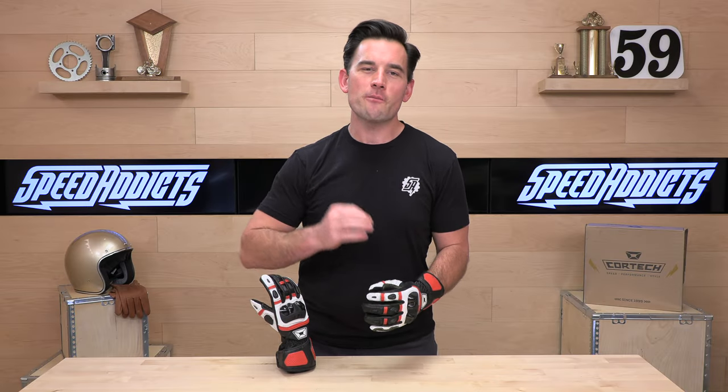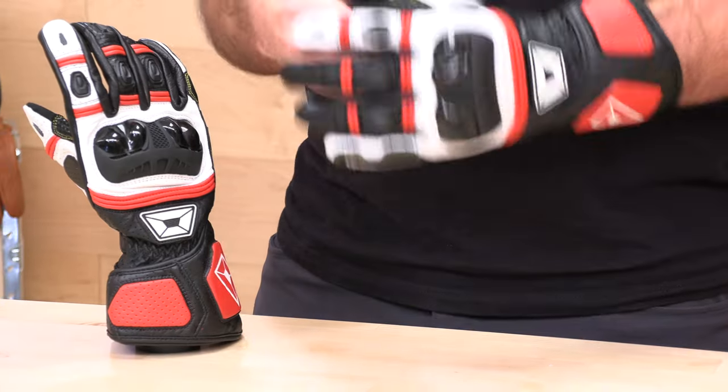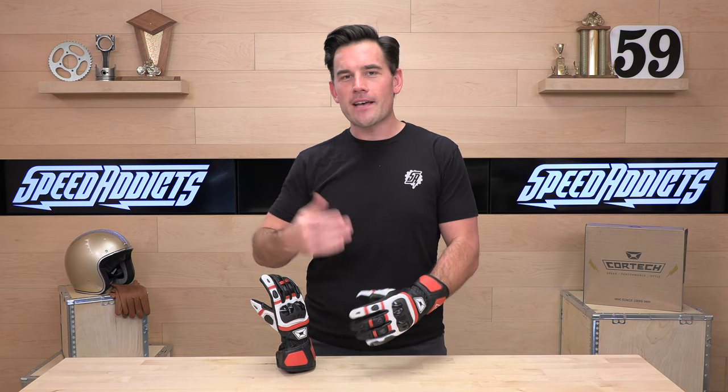What's up, Speed Addicts fans? Before I jump in and give you a full download on the Chicane RR gauntlets, do me a favor — subscribe to the Speed Addicts channel. It's going to help us keep bringing you the best gear reviews in the whole universe, of course. And if you'd like to purchase a set of these Chicane gloves from us here at Speed Addicts, that'd be rad too. There's a link in the description below — we make it real easy to get over to these gloves and purchase a set.